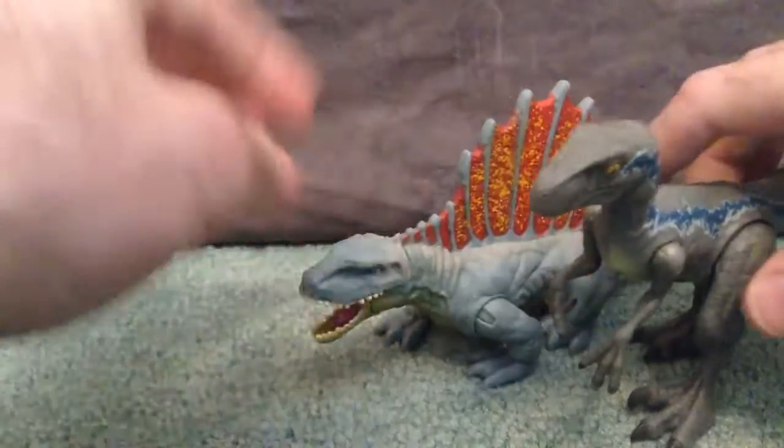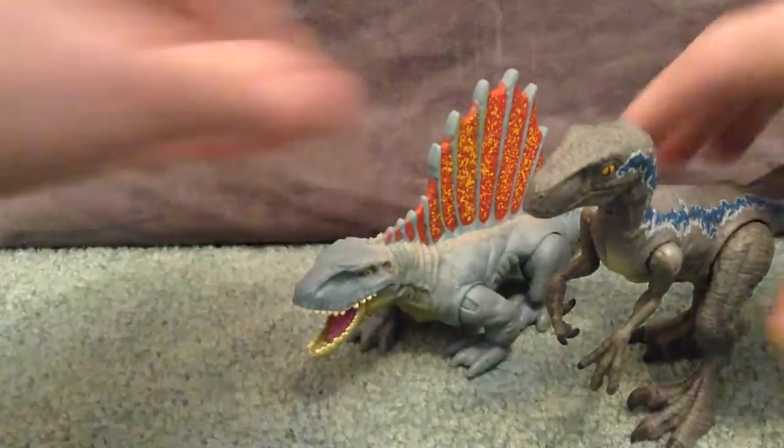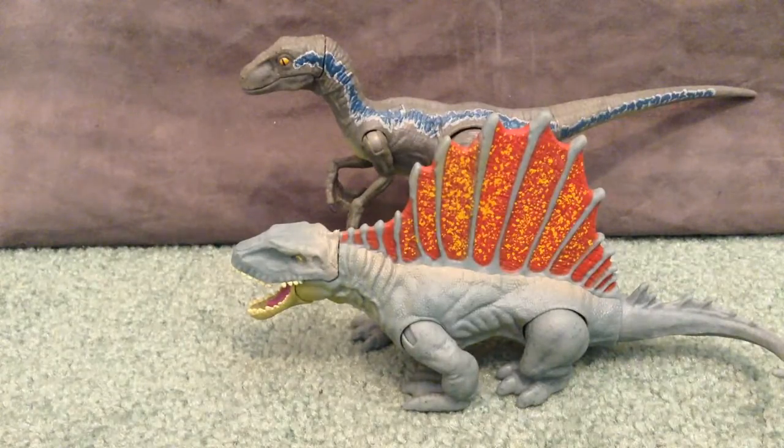And now for comparison, here he is with Battle Damage Blue for a little size comparison of the two. We'll put them on this side so you can kind of get a size comparison right there.